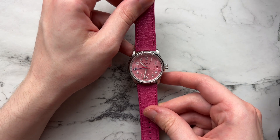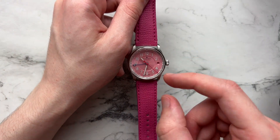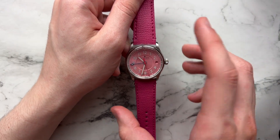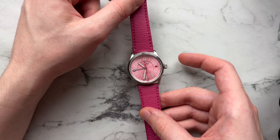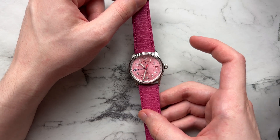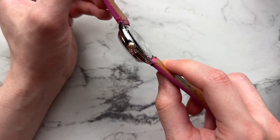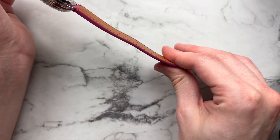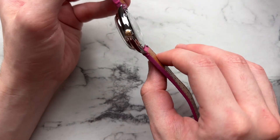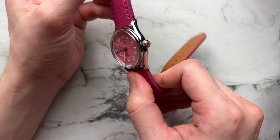The combo that Farer ships is the pinkest strap they have. It plays off the seconds hand, though it's not perfectly color-matched — the seconds hand is a little more red. But it still pairs well — it plays off the pink of the dial in the same color family. It's a pretty well-constructed strap, though a little on the thick side with a lot of padding up near the lugs and less towards the tail. I don't love that style of strap, but it does seem like it would break in and wear well.